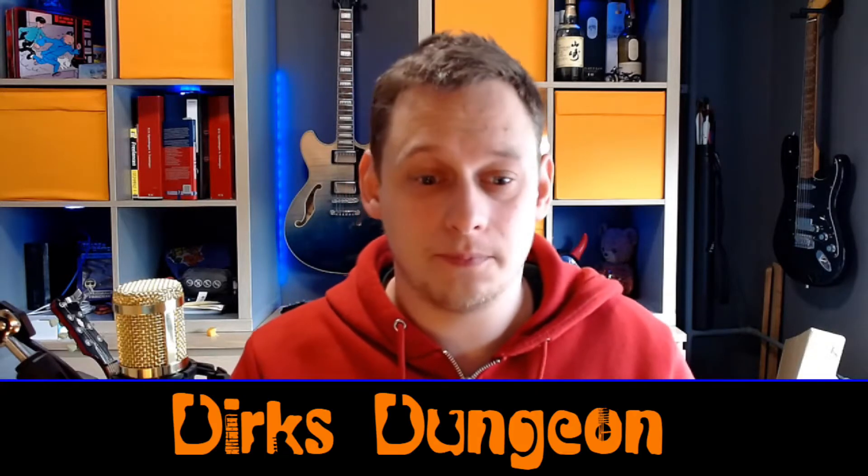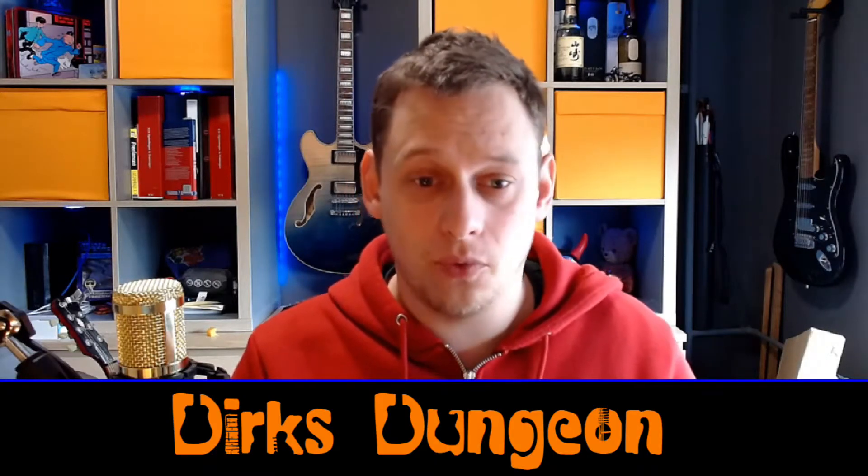Hello everyone, welcome back to the dungeon! I've been doing something nice today - I'm going to show you an unboxing of a Harley Benton guitar. It's a double cut, and what's really cool about this double cut is that I'm going to do something completely outrageous and crazy to it. I'm going to cut it up and make something weird out of it.